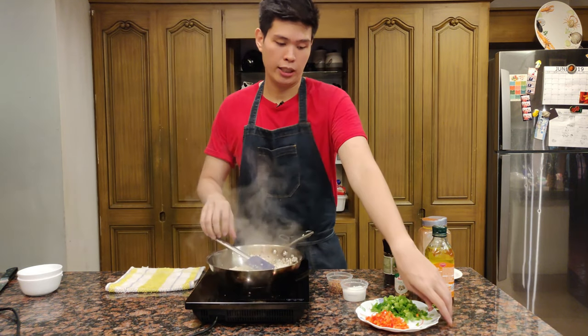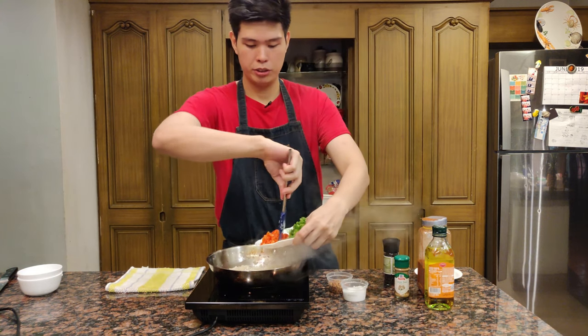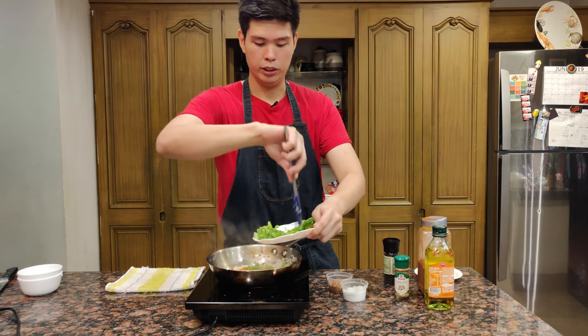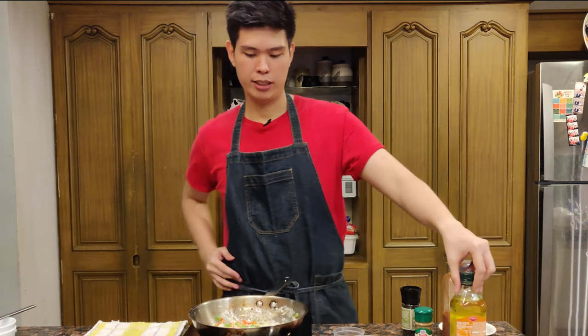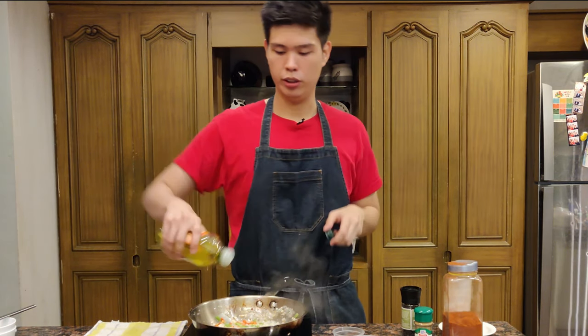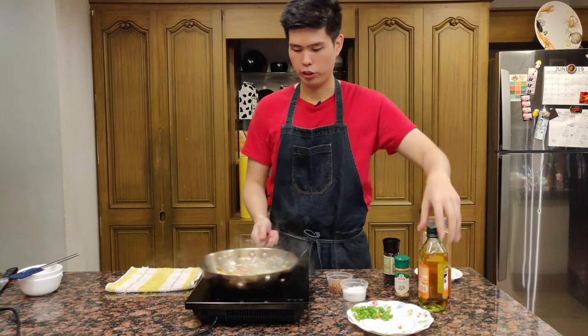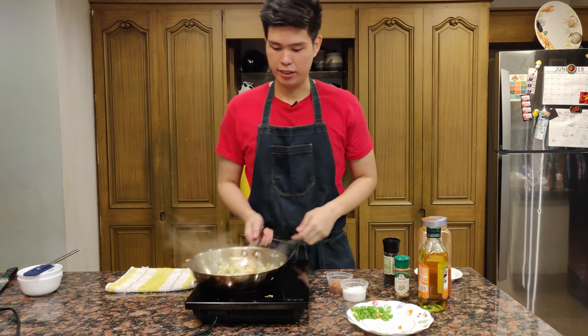I'm going to add all the red bell peppers and then about three-quarters of the green, leaving some for later. If you feel like your pan is getting a little dry, just add a little bit more oil. This is a lot of vegetables so we'll probably need a bit more oil.